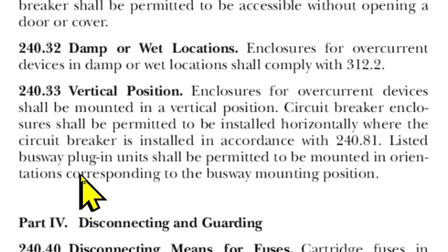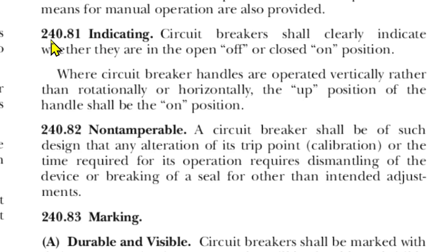Listed busway plug-in units shall be permitted to be mounted in orientations corresponding to the busway mounting position. And here we are at 240.81, indicating circuit breakers shall clearly indicate whether they are in the open off position or closed on position. Where circuit breaker handles are operated vertically rather than rotationally or horizontally, the up position of the handle shall be the on position.